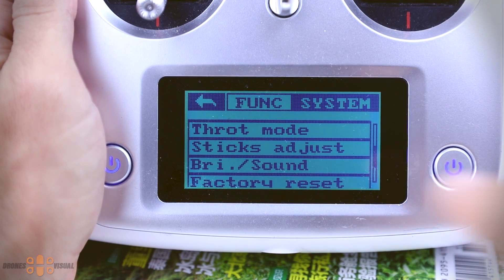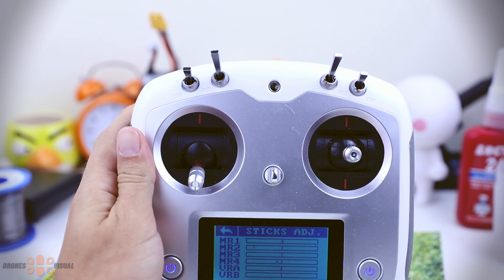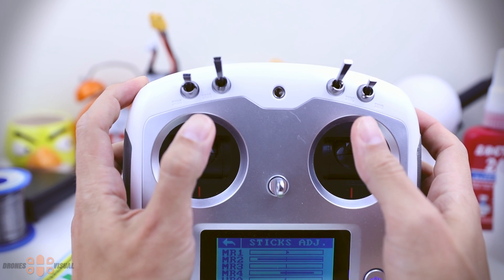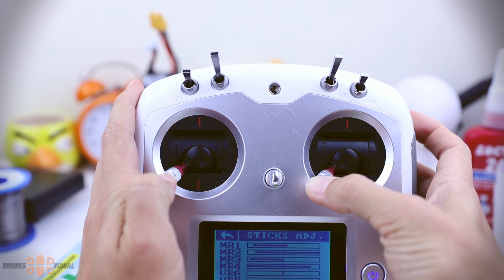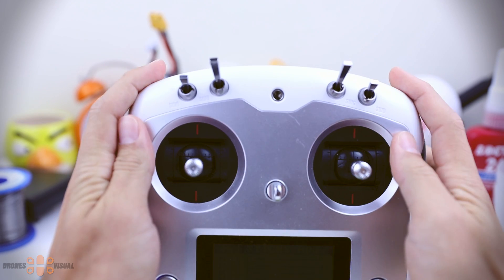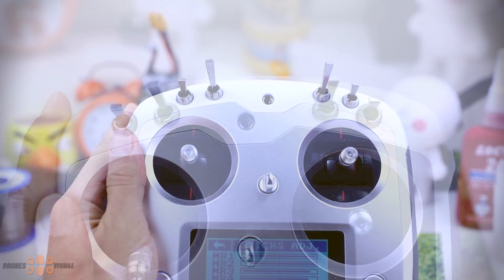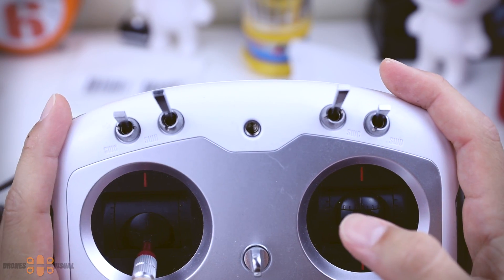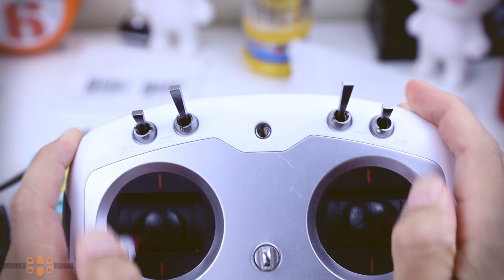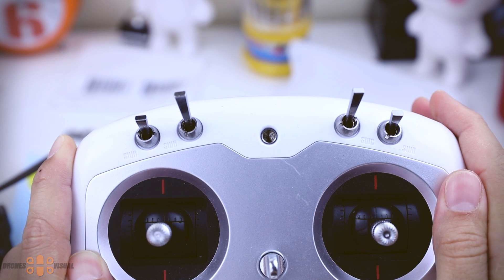After the update, the manufacturer recommends that you do a stick calibration. This is done by navigating to the stick adjustment section and calibrating the sticks there. That is the manufacturer's recommended method, though I'm not sure it's the conventional approach. What I did is just move the sticks around to the full extension of the channels, and that worked fine for me as well. Anyway, if you have any problems with your channels after doing this, I will show you a way to fix it.